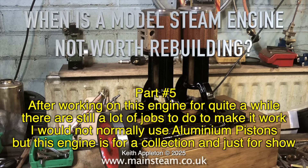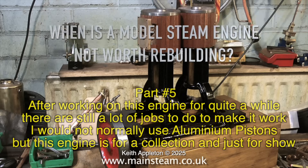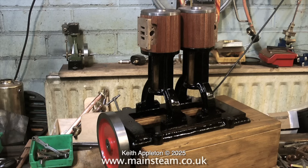I would not normally use aluminium pistons but this engine is for a collection and just for show. A lot of the time I seem to resurrect badly made engines. So when I look at an engine if it's badly made I have to say this is badly made, but then some people write in and say that's a bit unkind for the person who built it, and yes I agree it is.